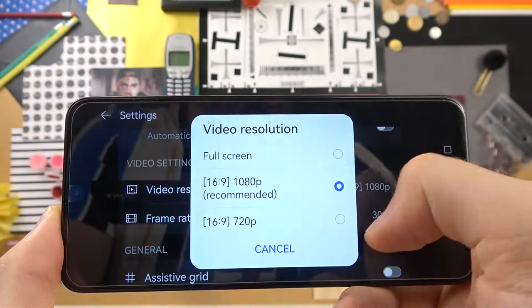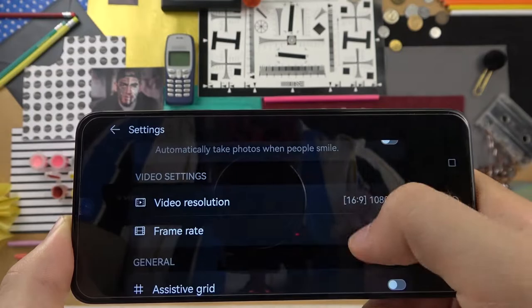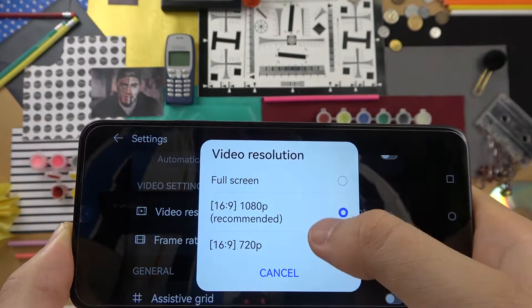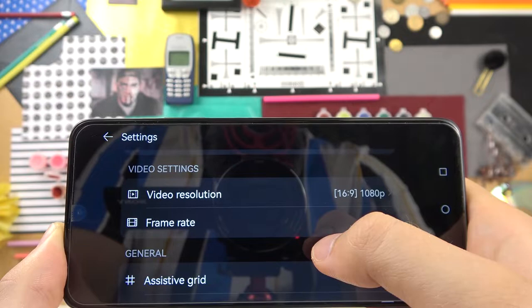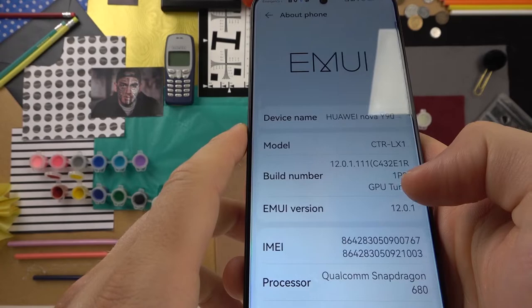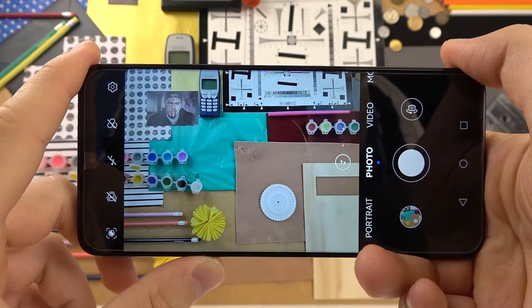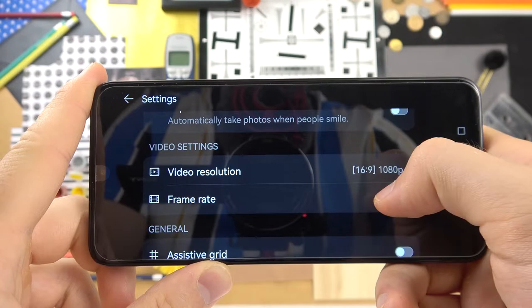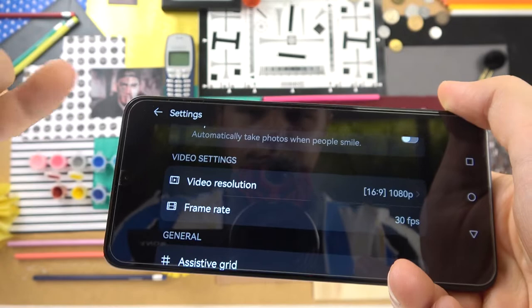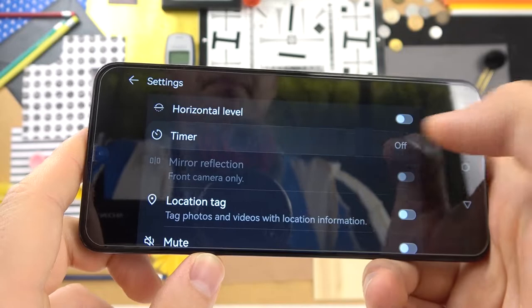We can also scroll down and quickly change the video resolution. Interestingly, on the Huawei Y90 we cannot shoot 60 frames per second video, which is strange because the cheaper Y70 model does allow 60fps video. That's a bit weird, but let's move forward.